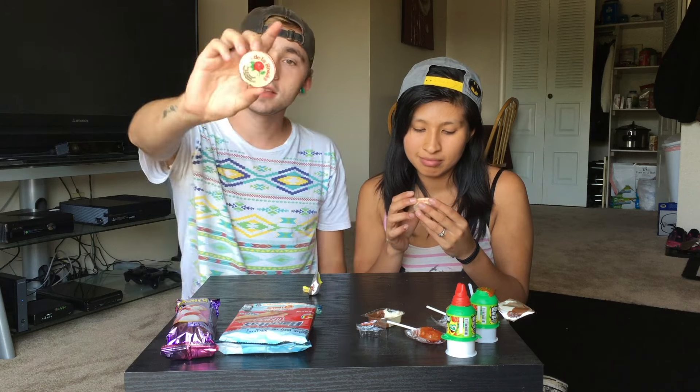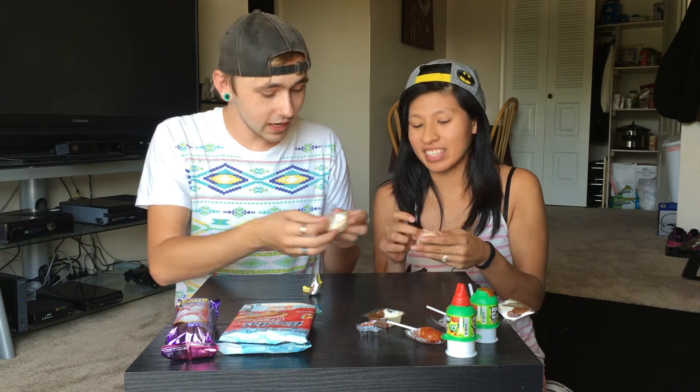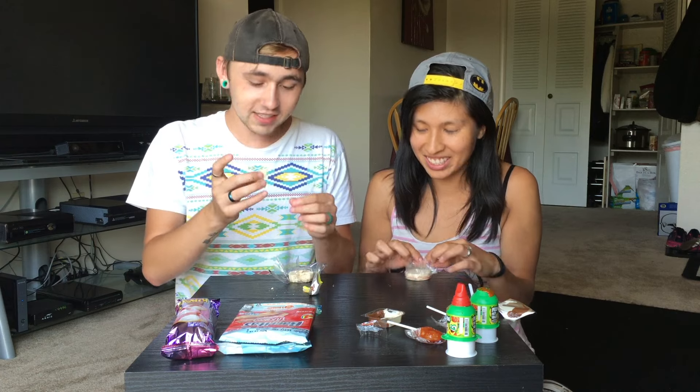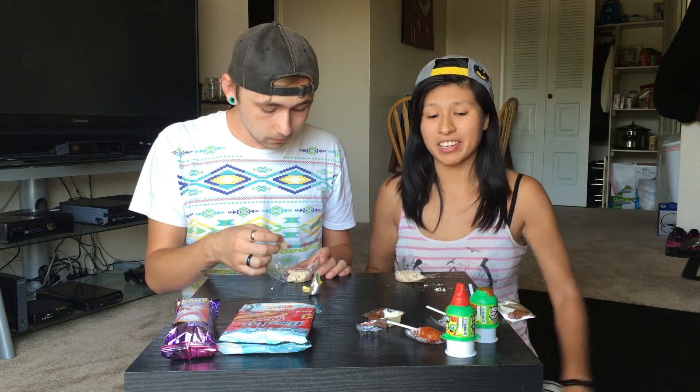These are De la Rosa. They look like little cookies that fall apart — mushy, cushy. Oh my god, it's crusting, it's breaking apart. My cookie crumbled. This ain't no cookie, it's like powder. It's so good though. It tastes so familiar. It literally just crumbles. I really like this actually. But this is a lot of candy. What does this taste like? I've had this before, or something similar.